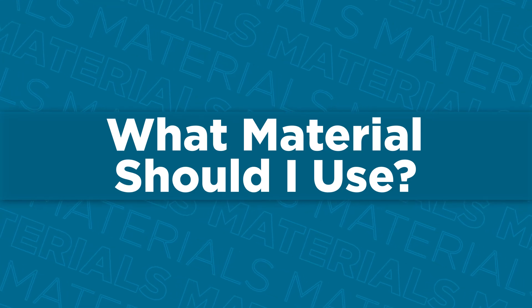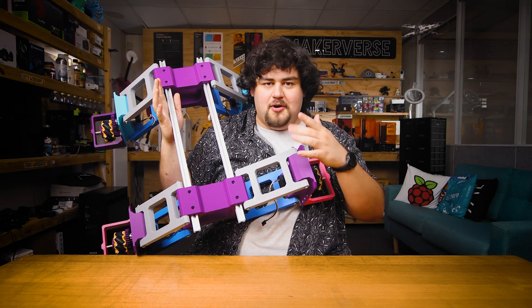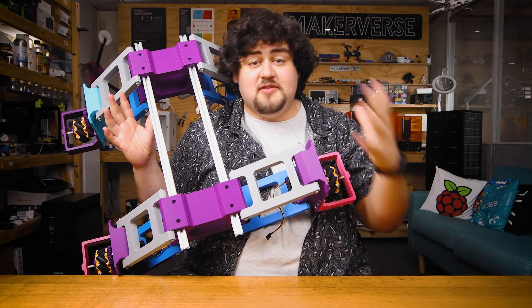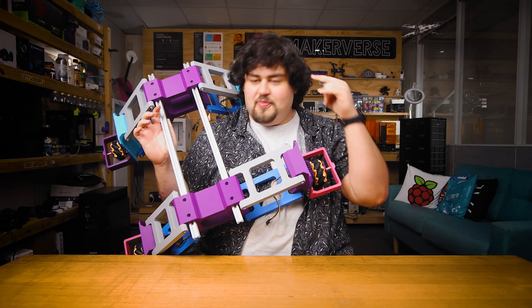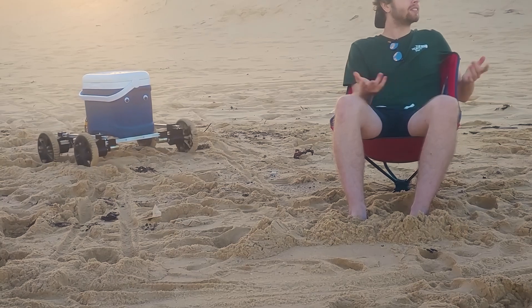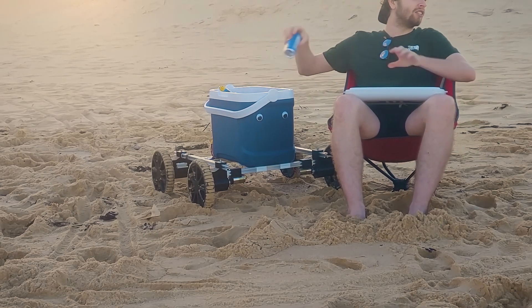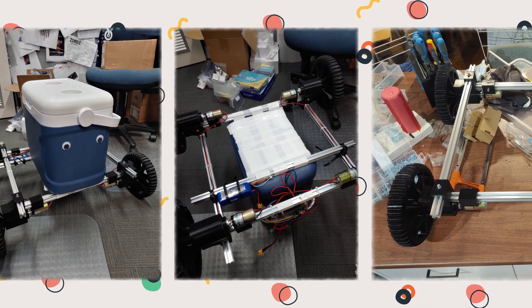What materials should your project be made of? My project is Leo, an omnidirectional robotics platform that navigates around the house. The spine of my project is two aluminum extrusions that connect all the 3D printed parts together. After years of making things, I've settled on this formula: 3D print as much as possible, and if it's large enough, connect it all with 2020 aluminum extrusion. For Fab Academy, we built an Esky — a cooler on wheels — mounted on a 3D printed and 2020 aluminum frame. It's just a great formula.